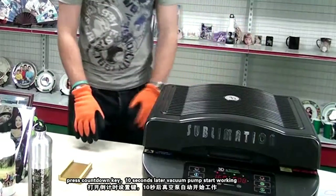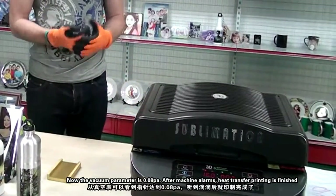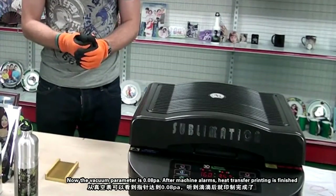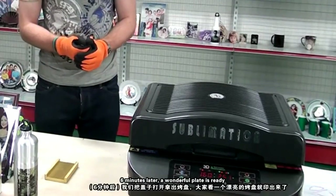10 seconds later, the vacuum pump starts working. The vacuum parameter is 0.08 PA. After the machine alarm sounds, heat transfer printing is finished. Six minutes later, a wonderful printed piece is ready.